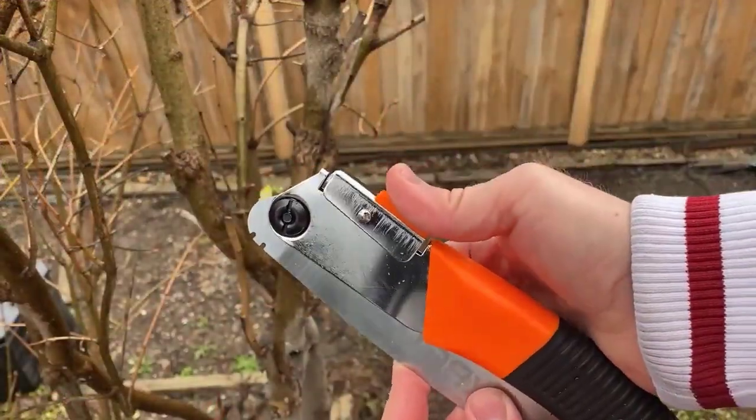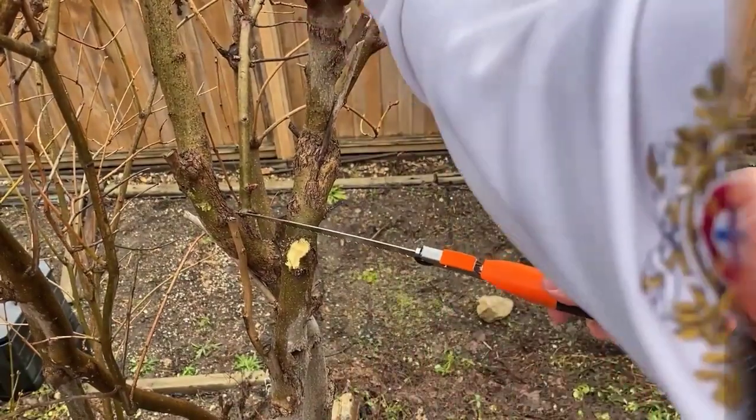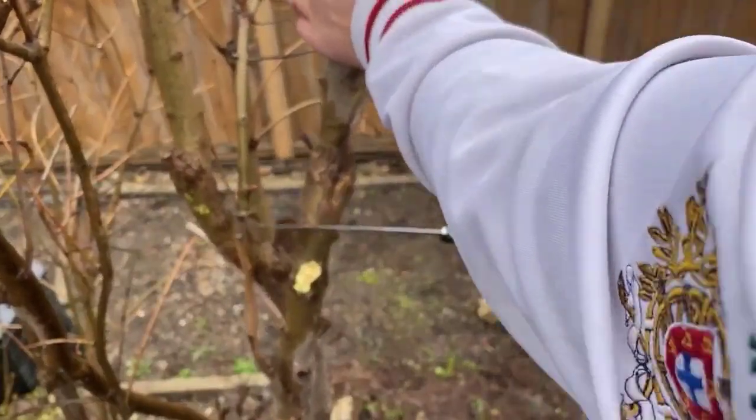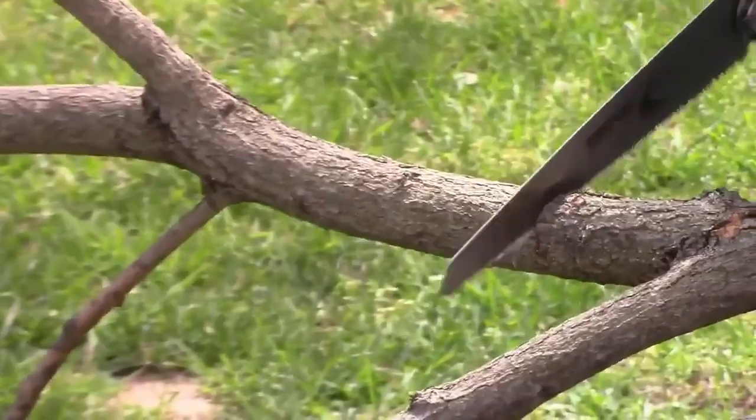It's surprising how quickly that foliage can grow out of hand in your backyard. You may have noticed that the trees along the border of your outdoor space were starting to sprout new branches, but suddenly they've pretty much taken over your yard.